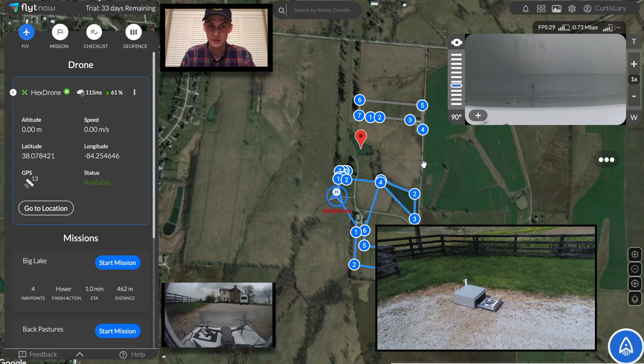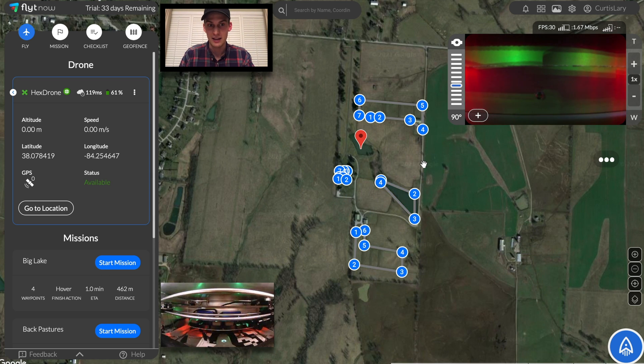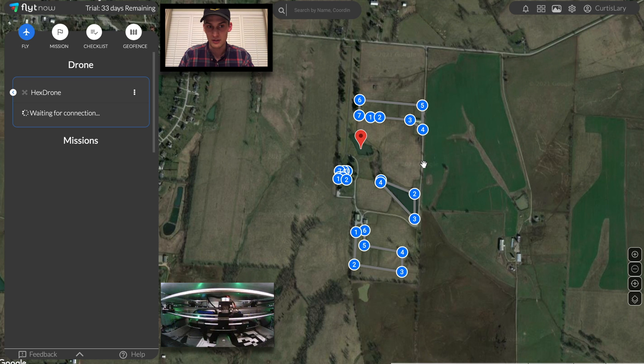Once we've landed, we'll be brought back inside and the robotic gantry will come back alive again. First, it'll power off the drone, then robotically swap out its battery for a fresh new one. All the while, the array of 5 extra batteries is being constantly charged and maintained in the background. This ensures that a drone will always be able to have a fresh battery at the ready.